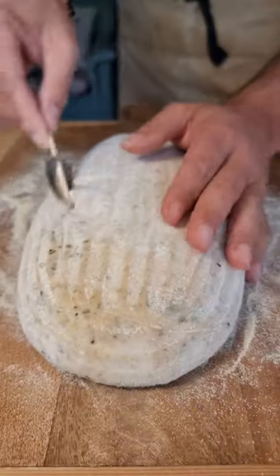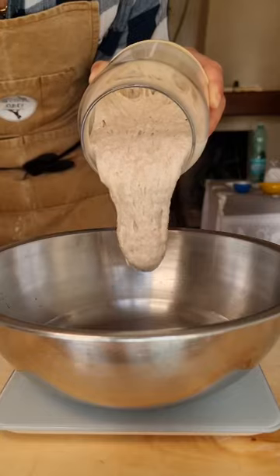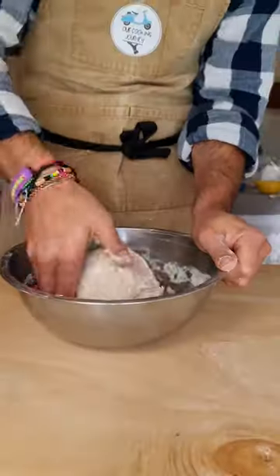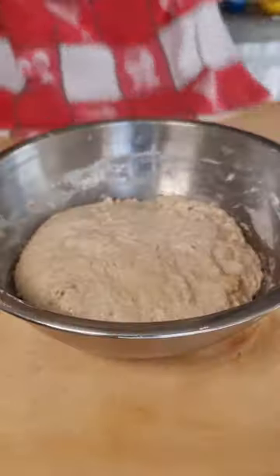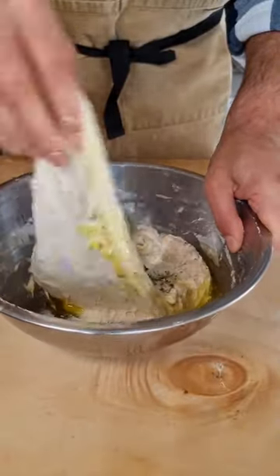Today let's make a rosemary and olive oil sourdough, golden and crispy and with an incredible aroma. Maintaining a healthy and active sourdough starter is crucial for successful sourdough bread making, so make sure your sourdough starter is vibrant and bubbly before you use it. The addition of rosemary in this bread not only adds a fragrant twist, but also complements the tanginess of the sourdough.